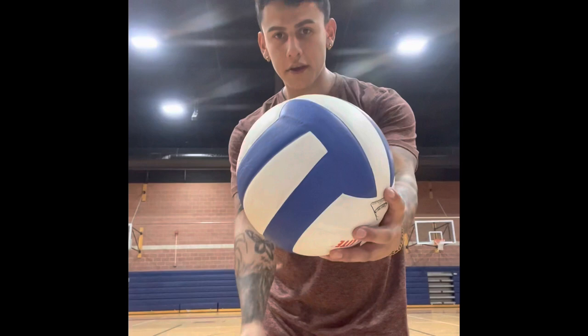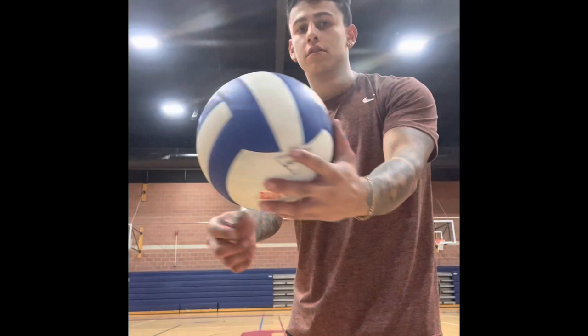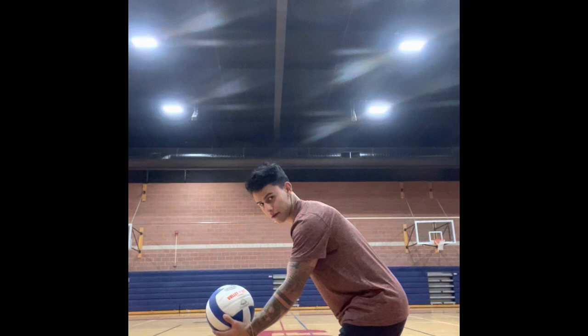Hand under and to the side — you're able to get your hand under this, to the side. Step, hand under, lean.